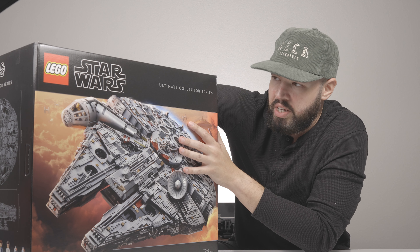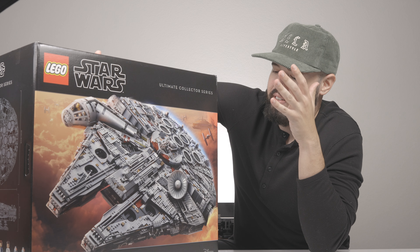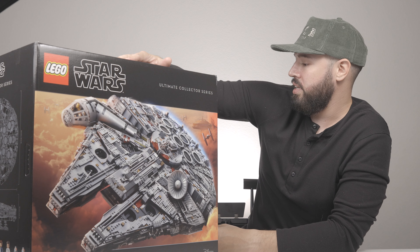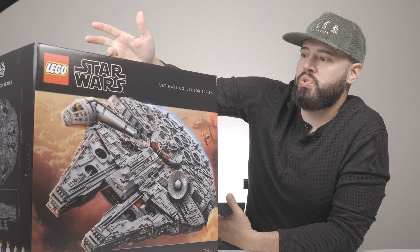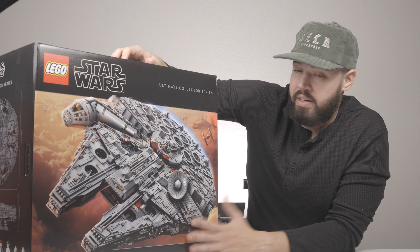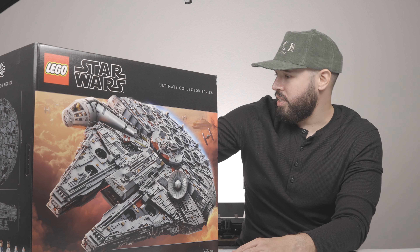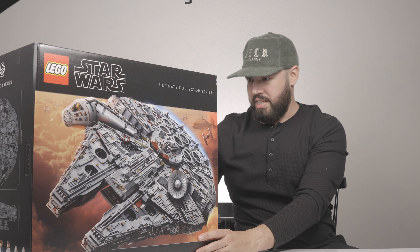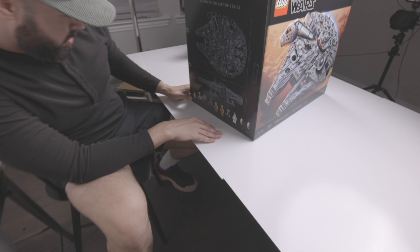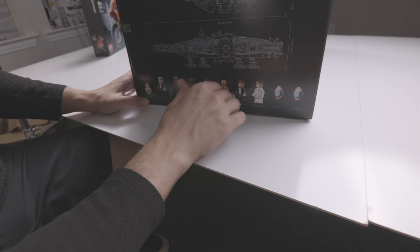I've been wanting this since 2017 and it's actually finally here. It's quite exciting - I still can't believe I'm actually holding it. I tried Target, tried every store, and I went ahead and placed the back order on LEGO's website and it's here. Let's go ahead and just take a look at this box - it already states it's the Ultimate Collector Series.